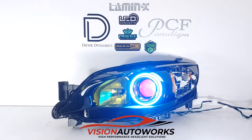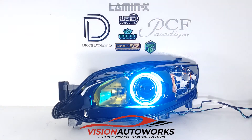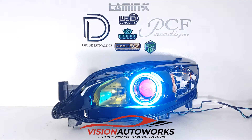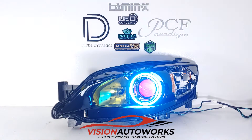Vision Auto Works here. This is a headlight build we just finished up — a Subaru Impreza WRX or STI headlight. The customer sent in his original OEM black housing headlights. He has a WRX, so these are equipped with the factory H11 halogen projectors, so performance is not really good out of the box.